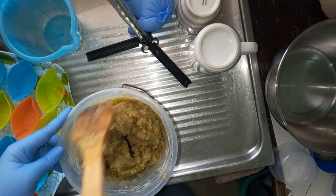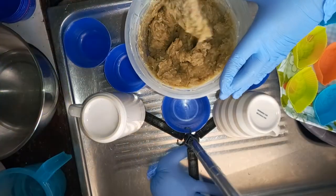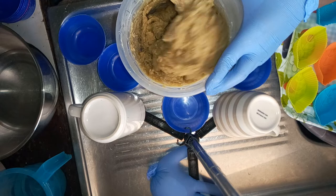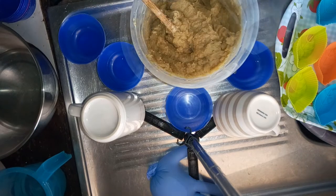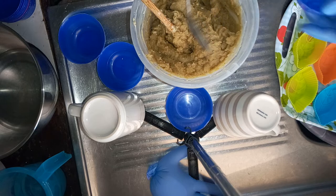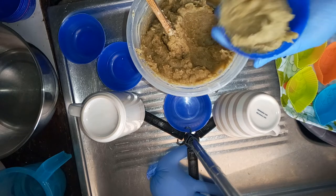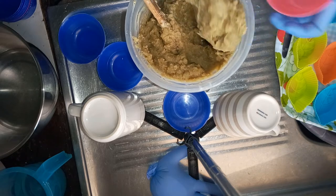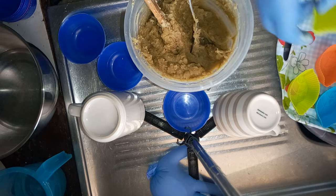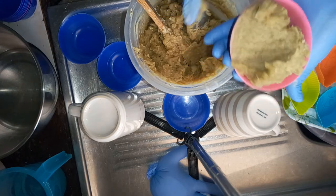I'm going to leave it like this and let it go through the heat a bit — not a full hot process, just let it sit for about 10 to 15 minutes. Coming back now — it went through a kind of heat process. I'm going to use this larger mold because I won't be able to use the small individual molds. I wanted to use the leaf-shaped molds but it's too thick for that, so I'll just use this one.